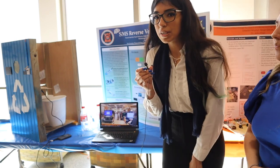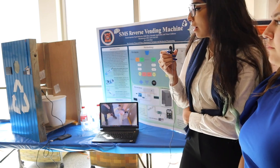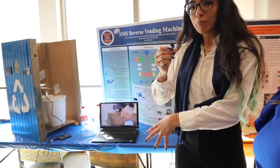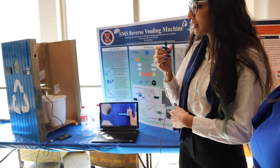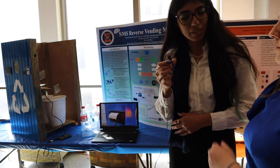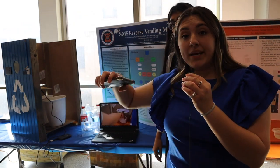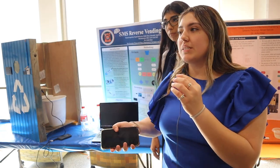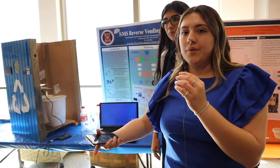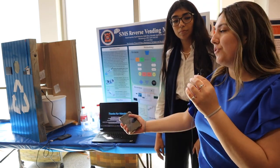Our current design is a smaller model of what we would plan to implement on campus. We hope to make a bigger system that can hold a lot more bottles and cans so it doesn't need to be changed out as often. We also have a load cell at the bottom that measures the weight, so once the bins are full it'll send us an SMS text message saying it's time to replace it.